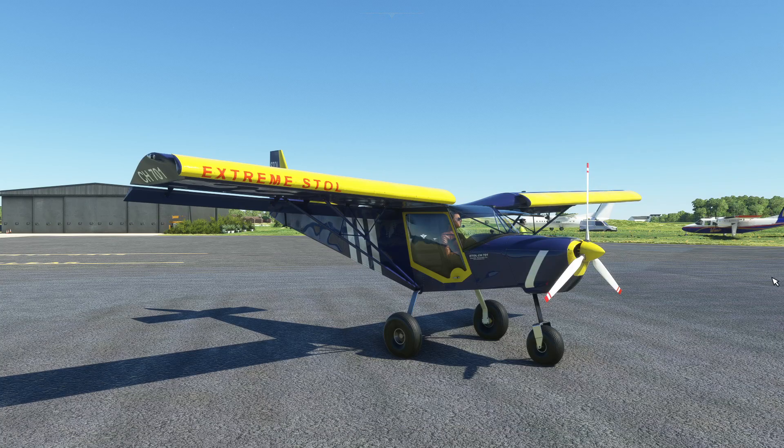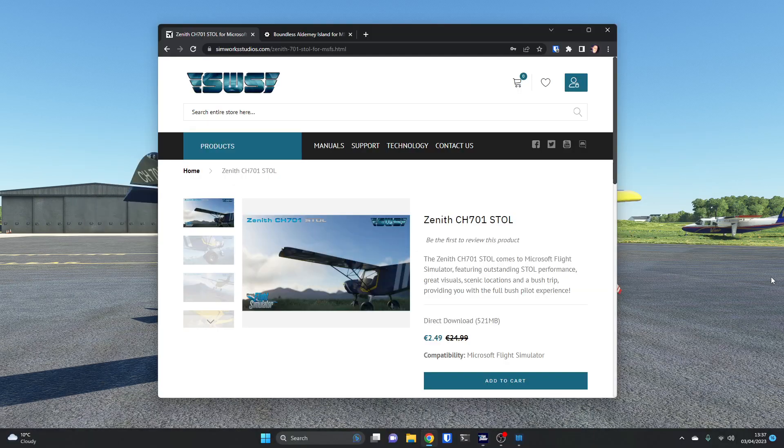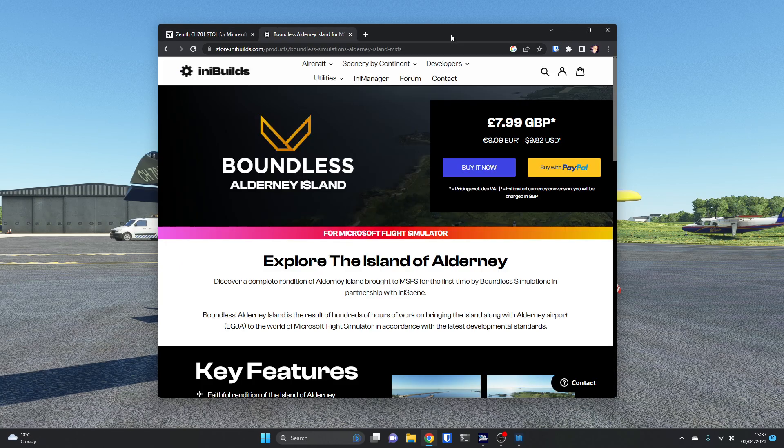Today we are taking a look at the Zenith CH701 in Microsoft Flight Simulator. It's been released by Simwork Studios. On their website there's a massive discount at the moment — it would normally be €24.99 and it's down to €2.49, so 10% of its normal price. We are also looking at the Boundless Alderney scenery which is £7.99 or just over €9, nearly $10.